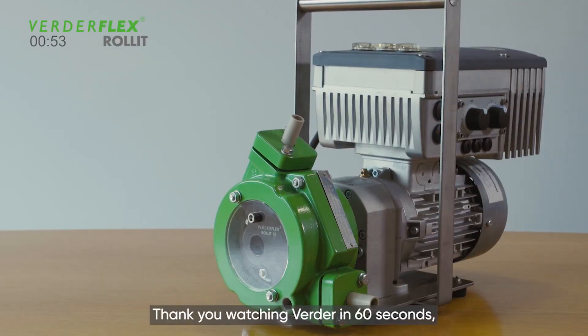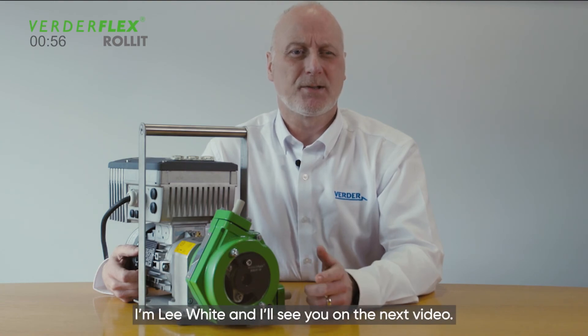Thank you for watching Werder in 60 seconds. I'm Lee White and I'll see you on the next video.